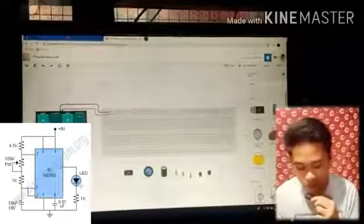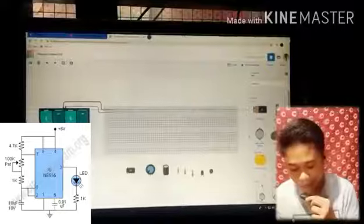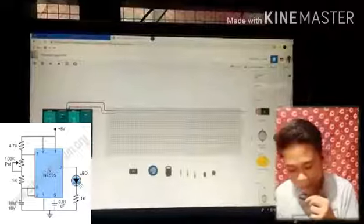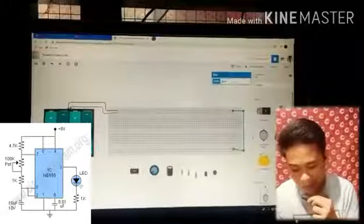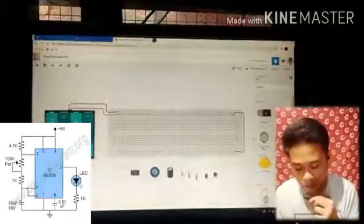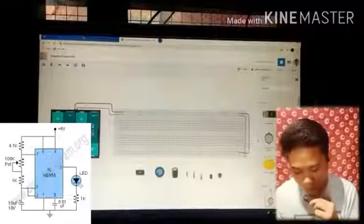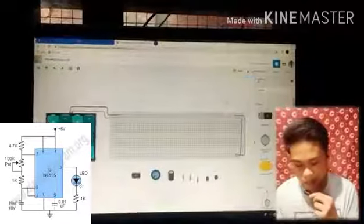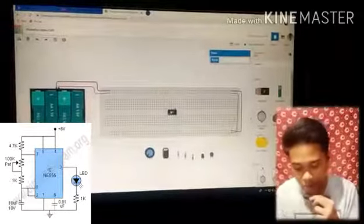And we also connect the negative, which is colored black. So that's all on the breadboard lines — all connected. For the ground, we have to connect the power and the bottom line of the breadboard, so we connect the negative to the negative on the bottom line of the breadboard, and also the positive.